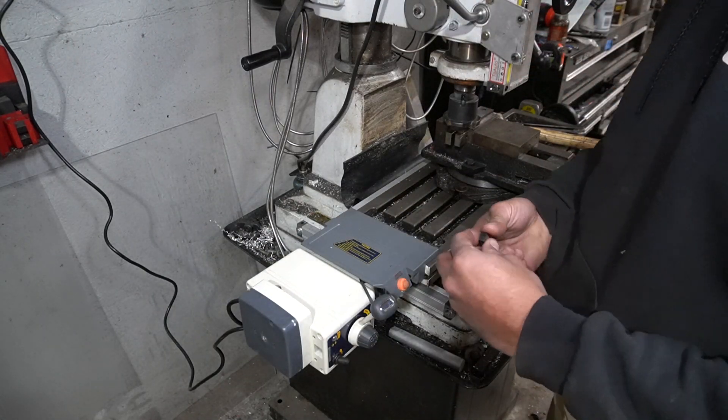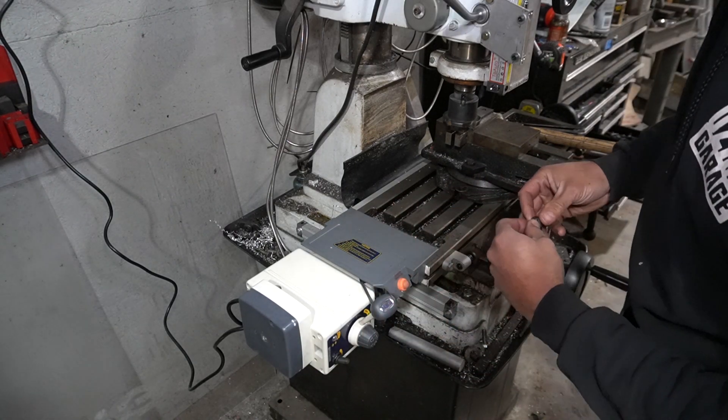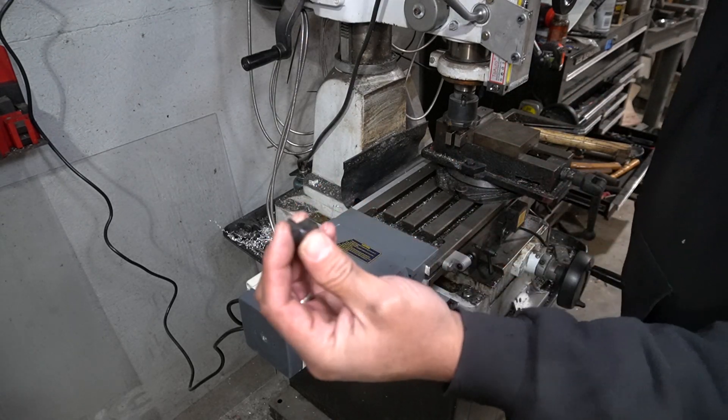Well, that didn't go as planned — one of the indexing pins in my shell mill cutter flew out, so I guess that wasn't tight enough. Let's see what we got and then we may have to do that test again.